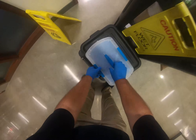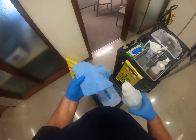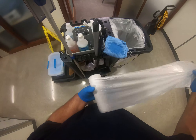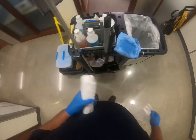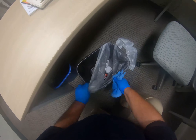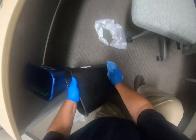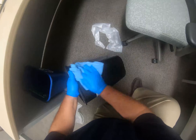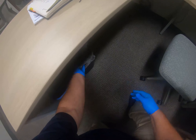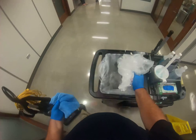Grab a microfiber towel and saturate it with your disinfectant. Also grab a new trash can liner. Remove the liner from the trash container and disinfect the trash container inside to outside, always working from cleanest to dirtiest. Replace the liner, then place the used liner in the trash bag on the cleaning cart.